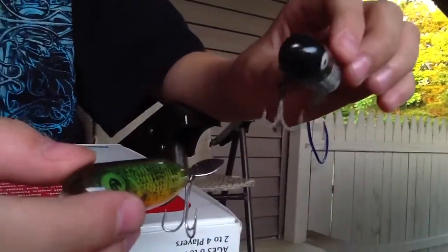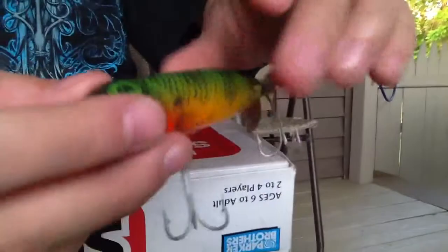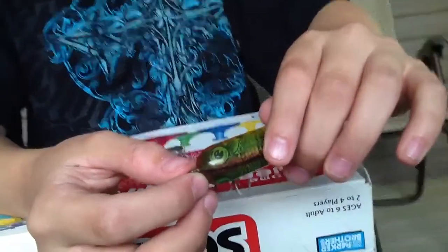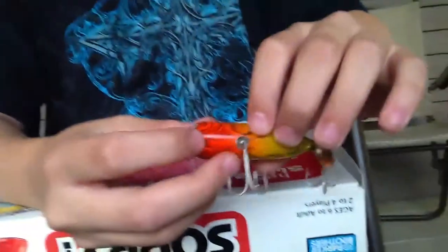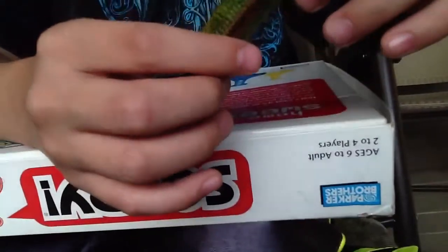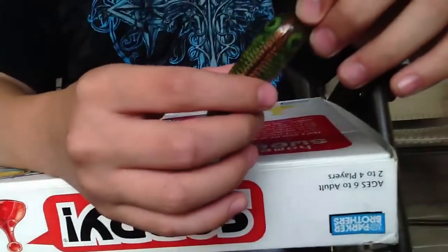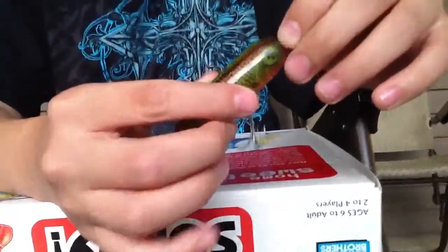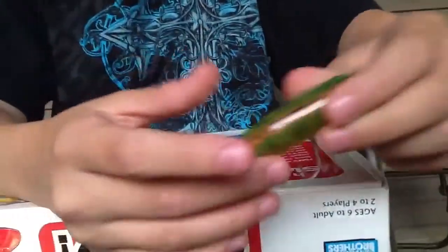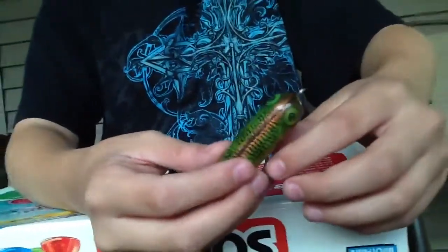They come in certain patterns, like this one almost looks like a fish skeleton, and this one kind of looks like a frog. Someone suggested it's good for trout because it's bright, but trout don't really like these — it's too big for trout unless you get a smaller size. The colors are nice but this is mostly a bass lure.